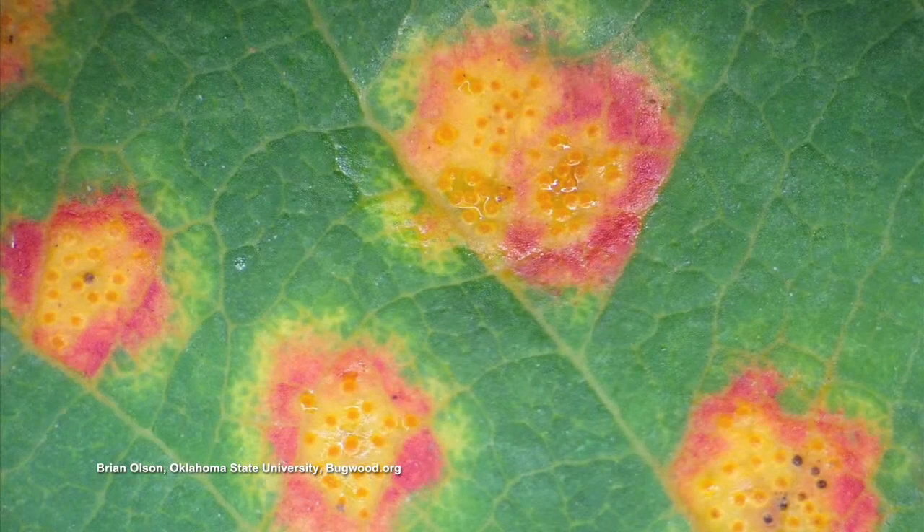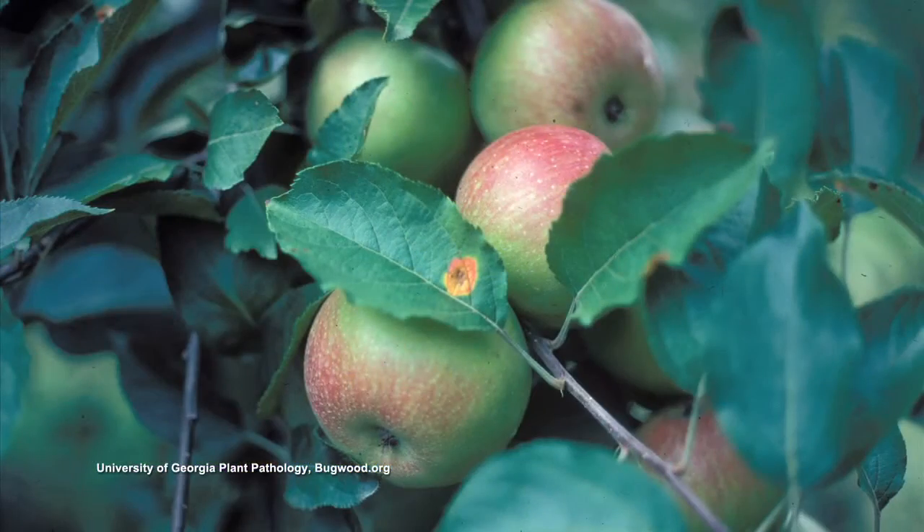There will be bright orange spots on the leaves of the apple trees, and they will sporulate and release spores. The wind will blow them back to the cedar tree and it just goes back and forth. If you take out all of the apple trees and crab apple trees within 50 miles upwind, you won't have any more problems on your cedar tree.